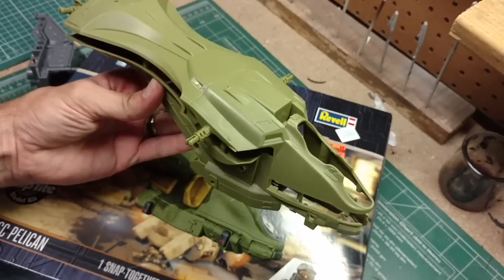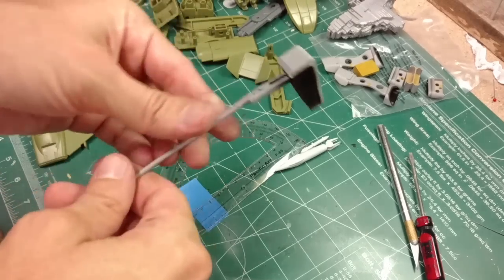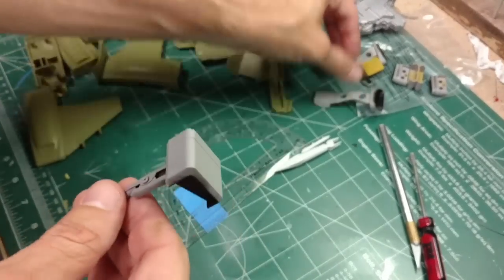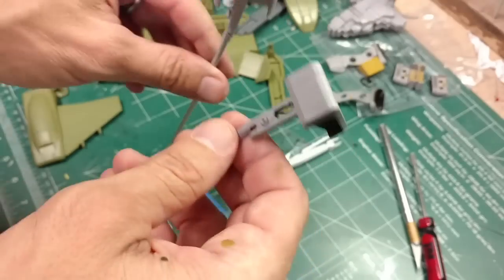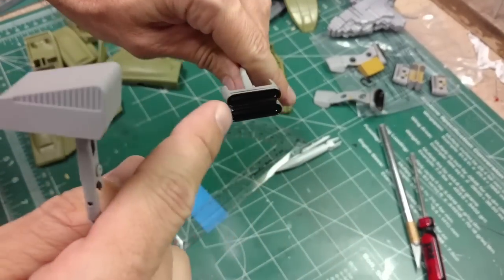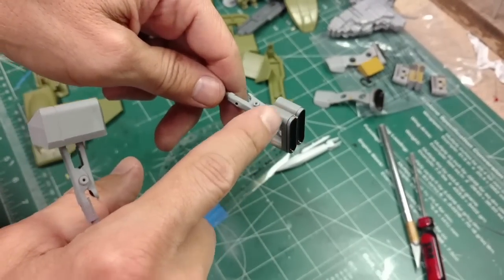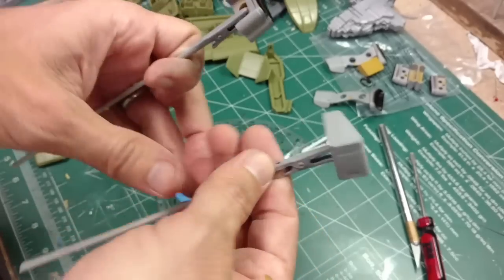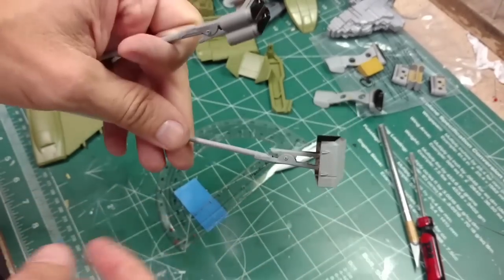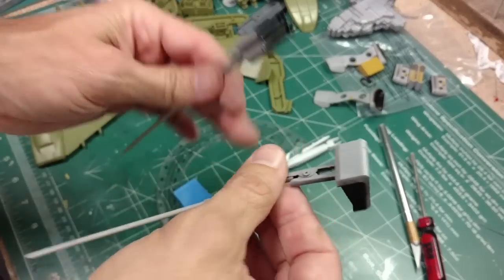We've started some detail work on the engine nozzles and intakes. I've primed them and put some black on the inside parts of the intakes and engine nozzles. The plan is to paint the nozzles in a steel color or chrome finish, and the intakes in a darker color - possibly gunmetal or dark gray - so we'll have two different colors on the different parts of the ship.